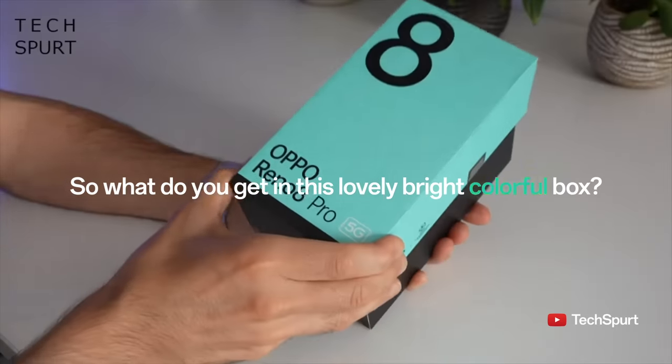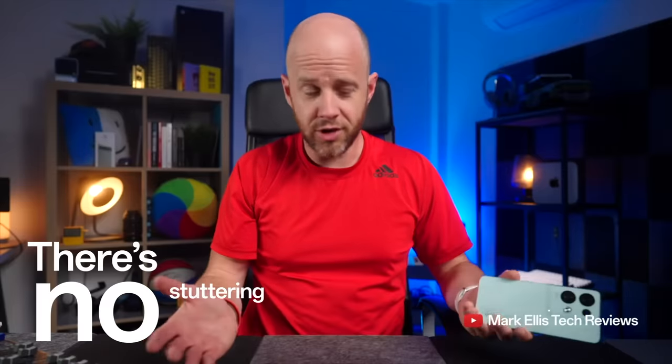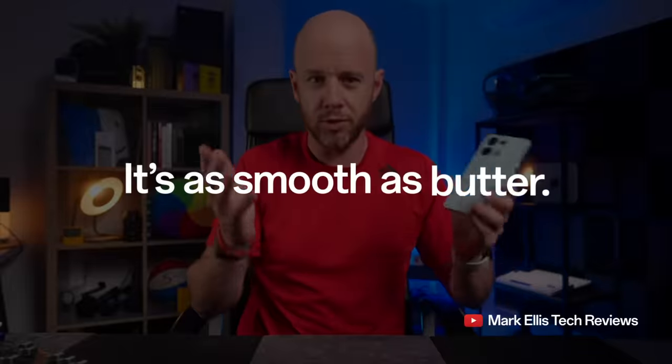So what do you get in this lovely, bright, colourful box? It's like the Find X5 Pro. The Reno 8 looks lovely. There's no stuttering, there's no stalling, there's no crashing. It's as smooth as butter.